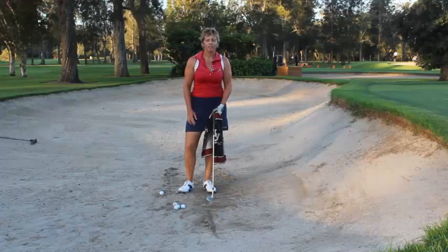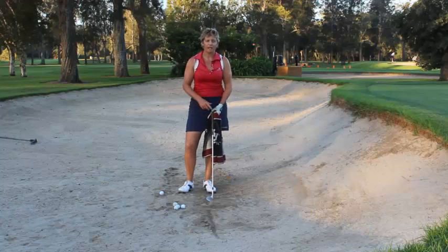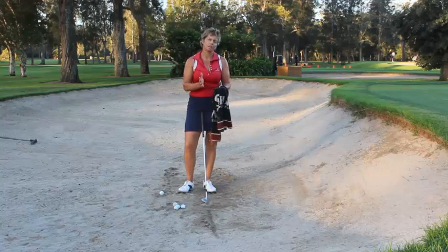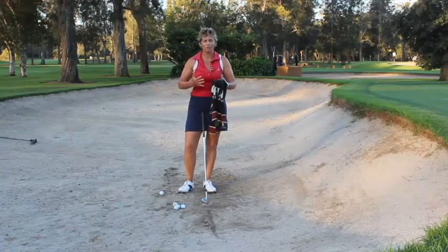Hi, Tiffany the lady golf teacher here and welcome to my tip for this week. What I want to share with you today in our bunker is a drill that you can do that just helps keep your contact with the ball more compact.